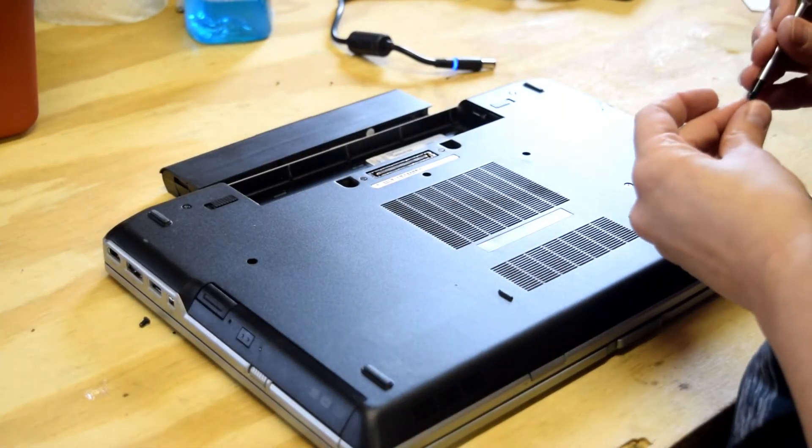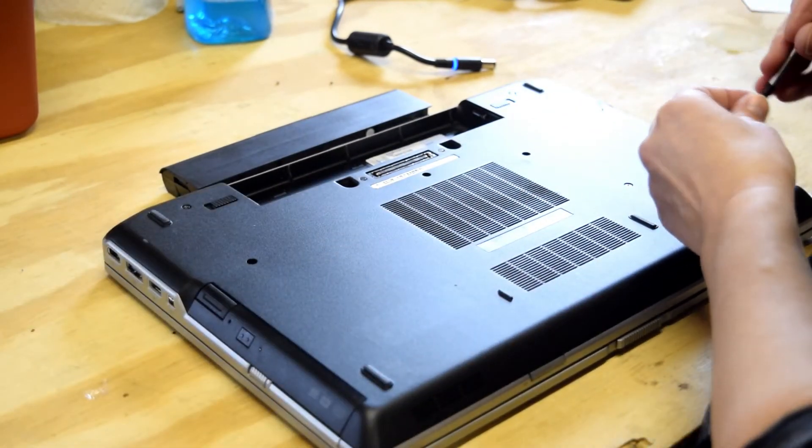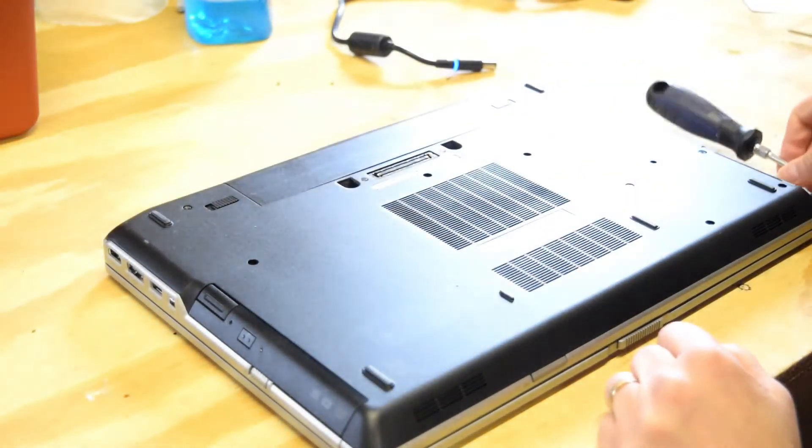Many Dell Latitude models are fairly similar. This, again, being an E6520, and that's the location of that wireless card. Put the battery back in and you'll be good to go.